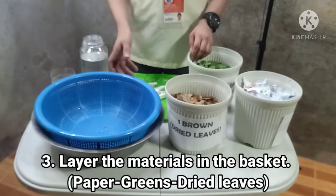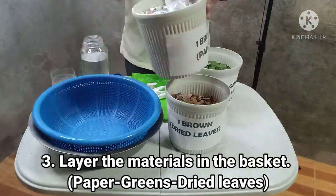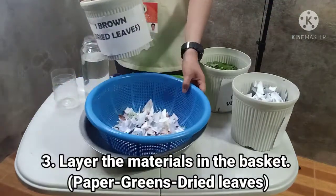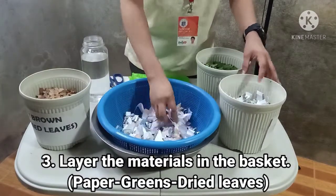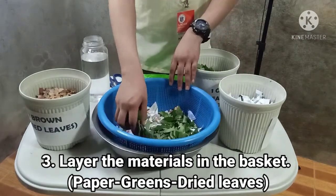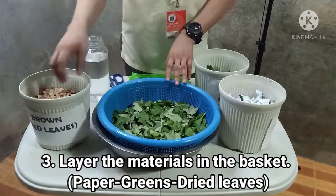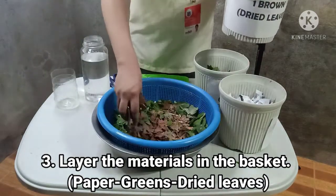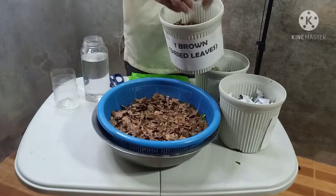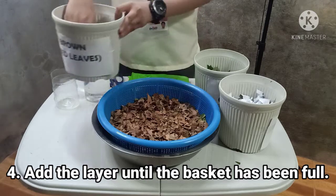Step number three, layer the materials in the basket. Start with paper in the bottom, followed by the green material, and then the brown or dried leaves. Proceed to step four — add layers until the basket has been filled, and we will just continue the process.